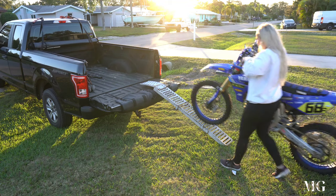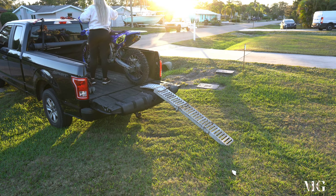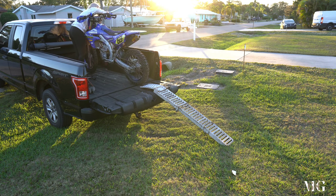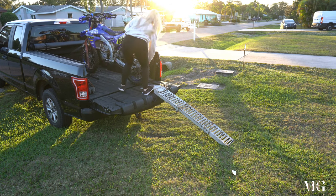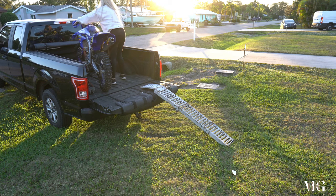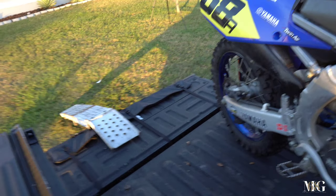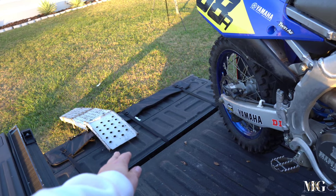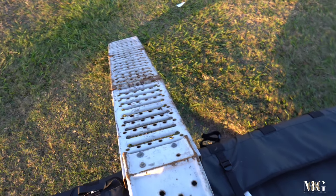Let me show you guys how I load it up. First and foremost, you want to make sure that your ramp is on nice sturdy ground, and you don't want just three bolts on your ramp — I have three bolts on my ramp, it's fine.